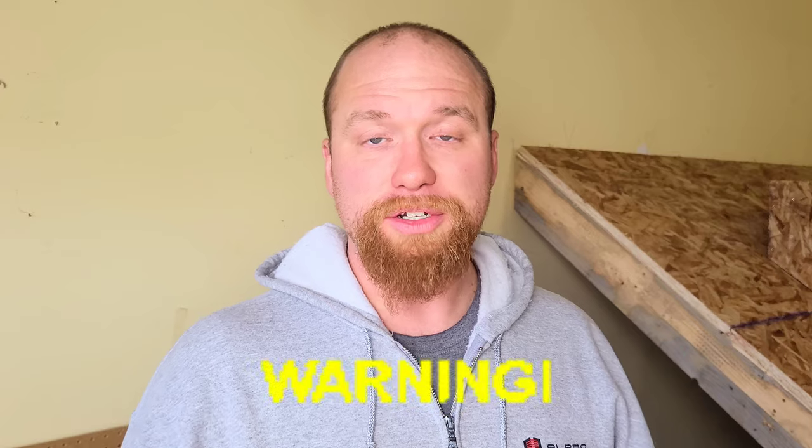Welcome back to the channel — this is video number two in the 'How to Properly Flash a Chimney' series. My name is Alex, and today we're in video two of a five-part series on how to properly flash a chimney with standing seam metal roofing. If you missed part one, go back and watch it first — I'll put a card up in the top corner so you can click on that.